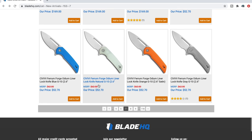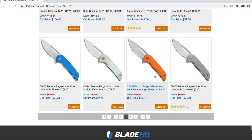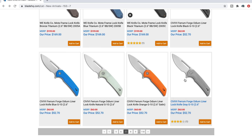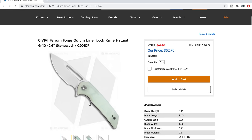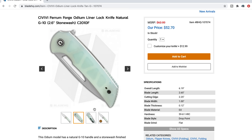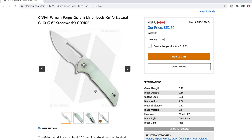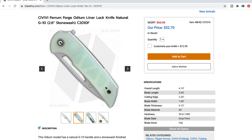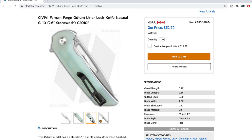The Ferrum Forge Odium — I think we did actually take a look at this recently. Small knife with a large forward choil. Let's look at the natural jade — the most polarizing of the G10 colors. I like the fact that it is small and has this large choil because it means you can probably get a full purchase on it. It looks like there's just enough of an opening hole to get your index or middle finger in there and do the reverse flick. The pocket clip looks a little bit odd; I kind of wish that was satin. At $52.70, you can't go wrong with Civivi. I've handled a billion Civivis and they always are high quality.